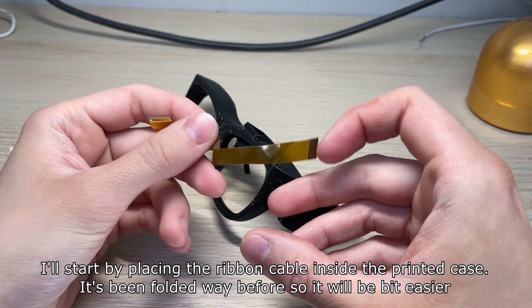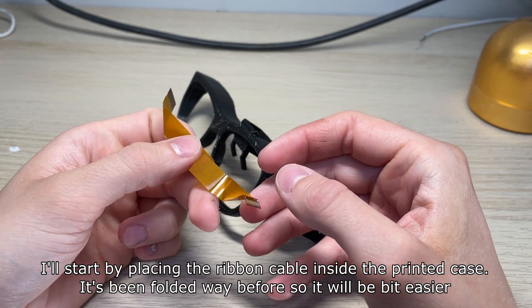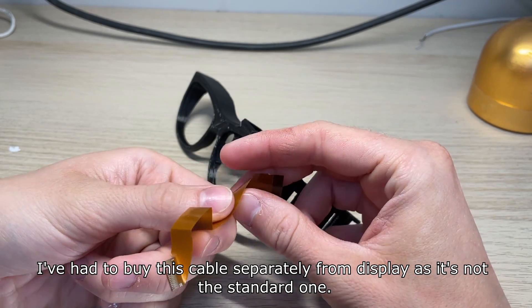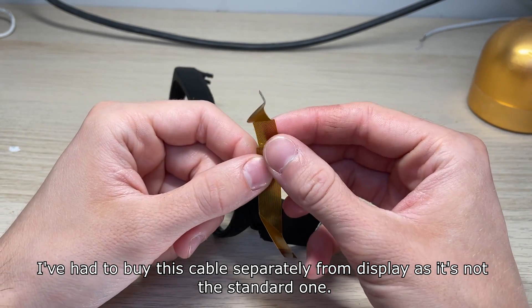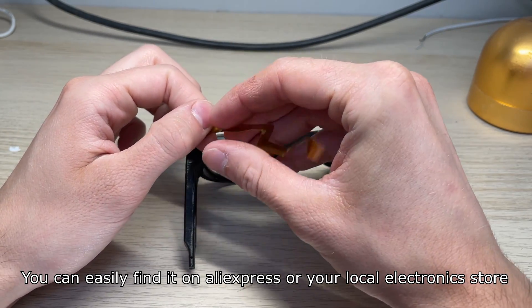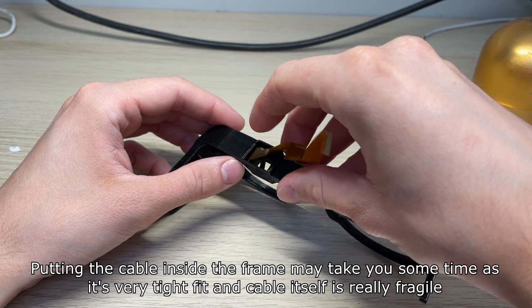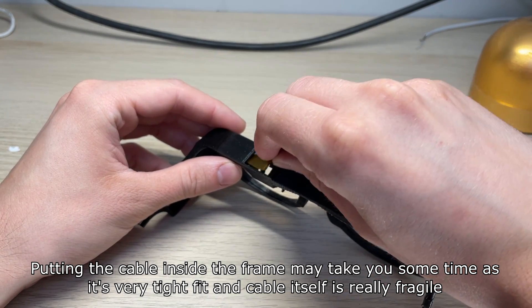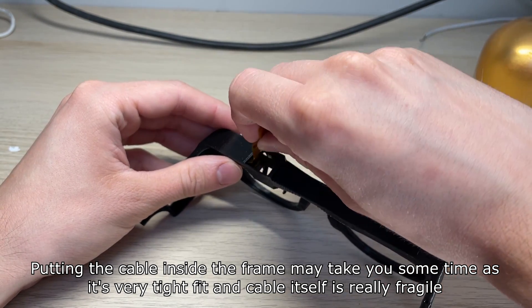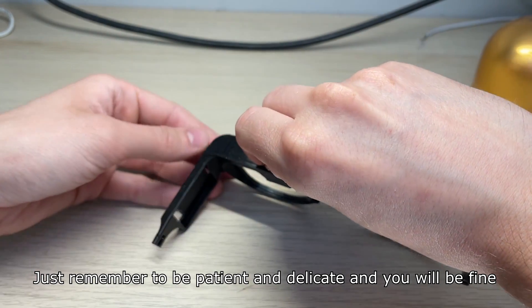I'll start by placing the ribbon cable inside the printed case. It's been folded way before so it will be a bit easier. I've had to buy this cable separately from the display as it's not the standard one. You can easily find it on Aliexpress or your local electronics store. Putting the cable inside the frame may take you some time as it's a very tight fit and the cable itself is really fragile. Just remember to be patient and delicate and you will be fine.